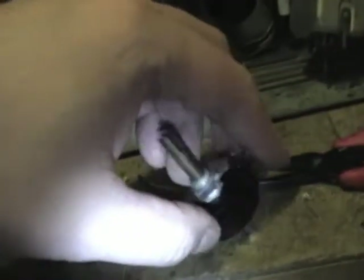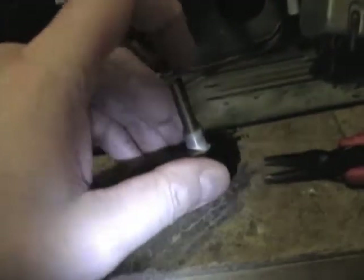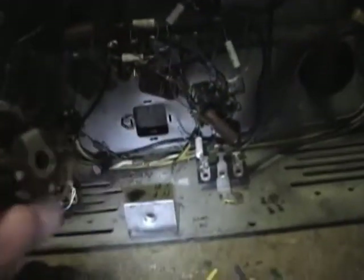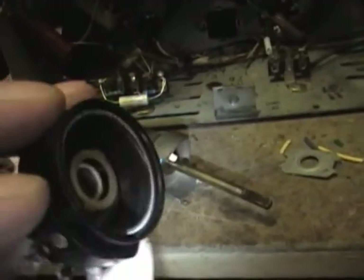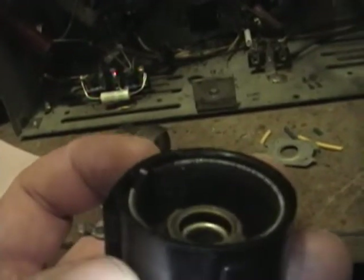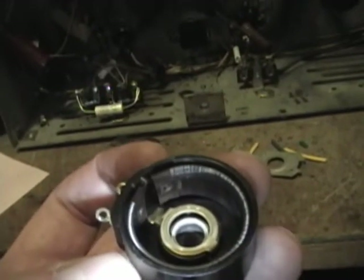I managed to get it open, pried those tabs up and carefully worked the section loose. There are what I believe are where the breaks are - very, very fine wire in here. Let's get this shaft out to see it better. There's the wiper - comes right out. And there are all the turns of the resistive wire.